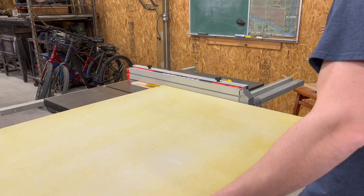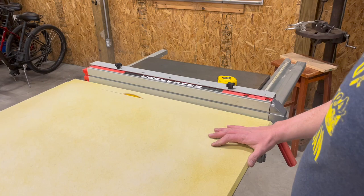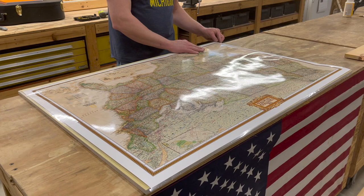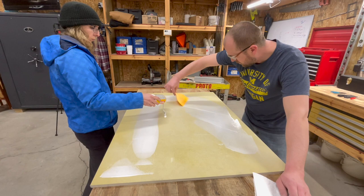Matt measured up the pushpin board and then cut it to size so that it would fit the map perfectly. Once he was happy with his cut and fit, we moved on to the gluing part.